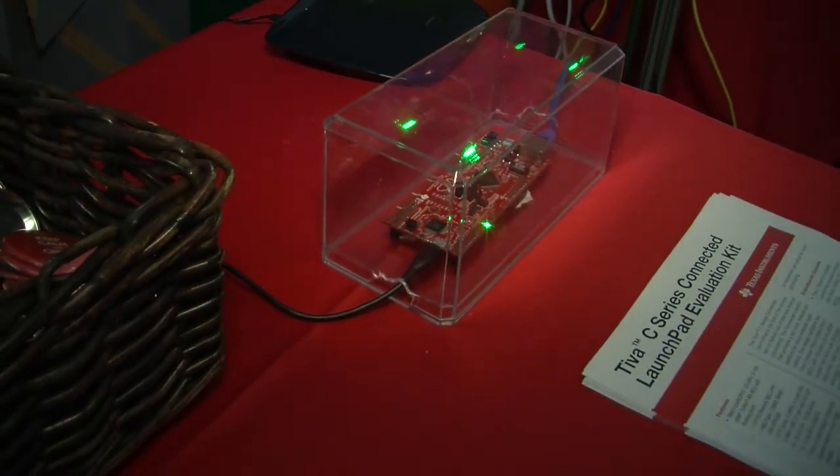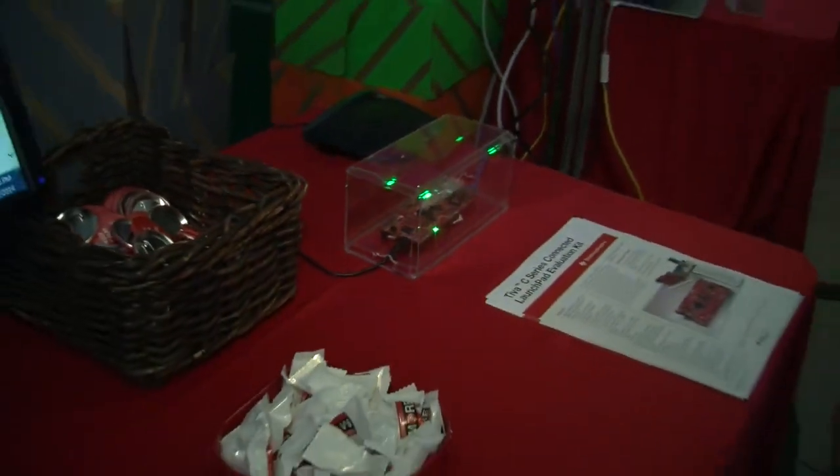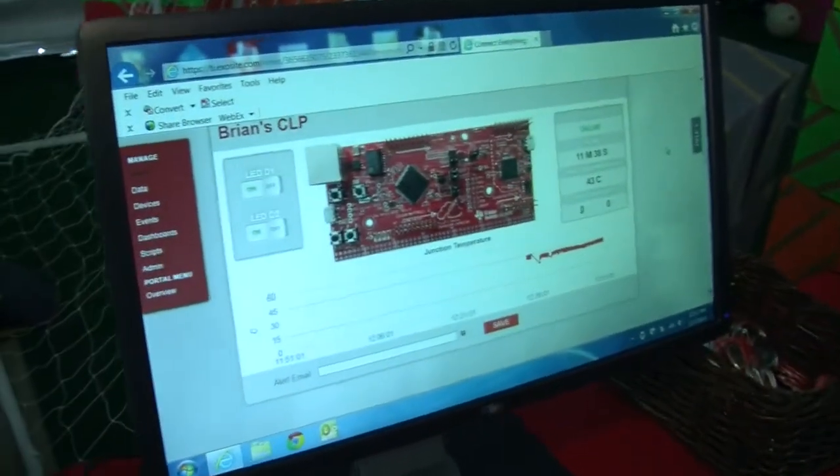The great thing about this kit is that it's the first Launchpad in our ecosystem that actually provides out-of-the-box internet connectivity and comes with a cloud-based solution from our partner ExoSite.